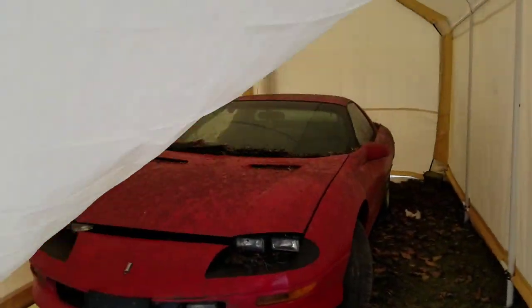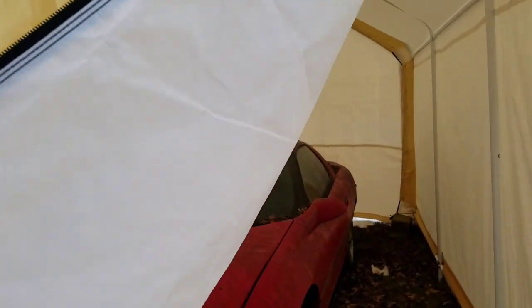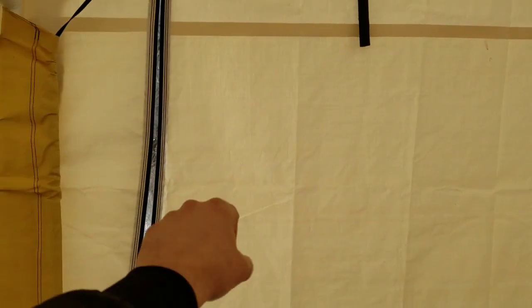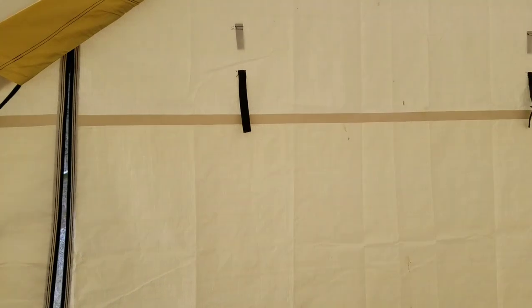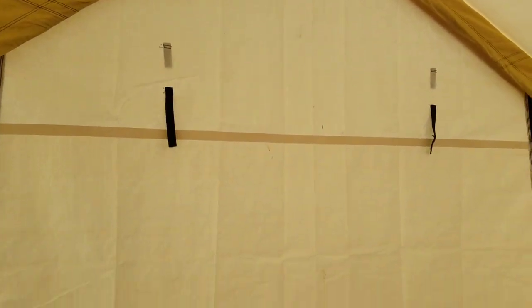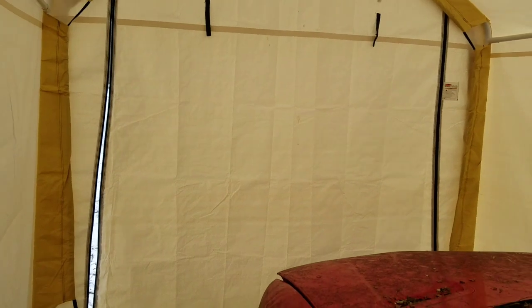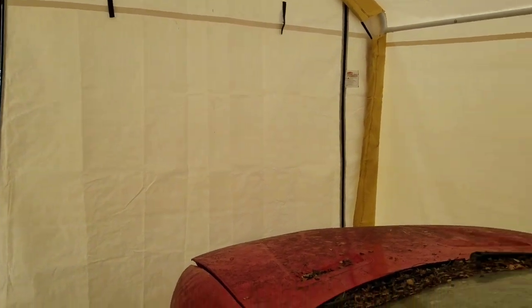They've got velcro up here, and on the inside there are little straps so you can roll up the door if you want and velcro it on the outside — it'll hold it up. That way you don't have to drag the door on the roof of the car pulling in and out if you don't want to.